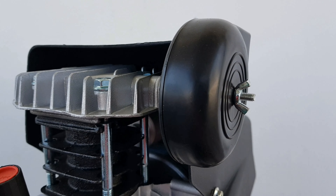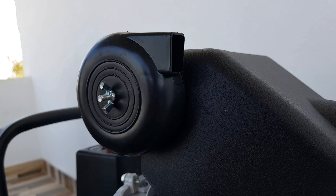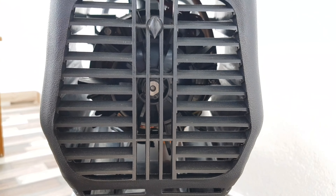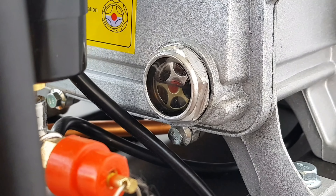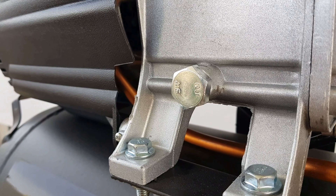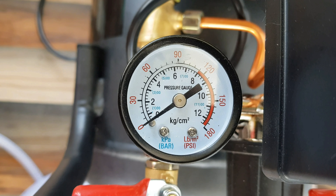There is a foam type air filter. There is an oil level check position and an oil drain plug on the side. There is a pressure gauge showing both bar and PSI readings.